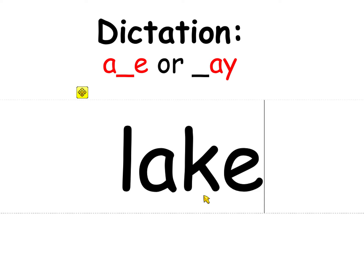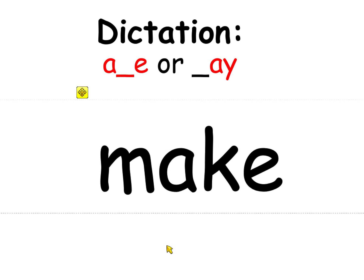It has to be a K because if it was a C, the E would talk to it and it would say 'lace.' Change lake to 'make.' Now change make to 'may' — it is the month of May.